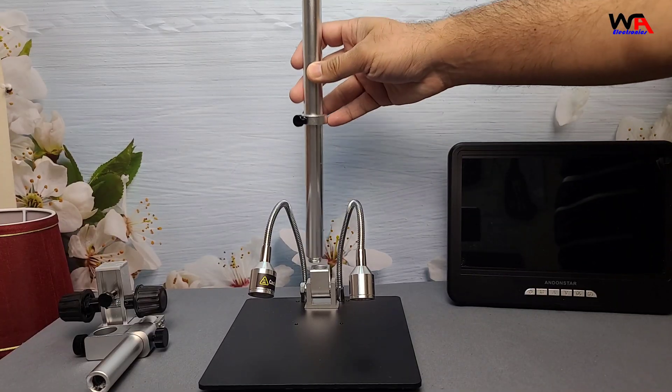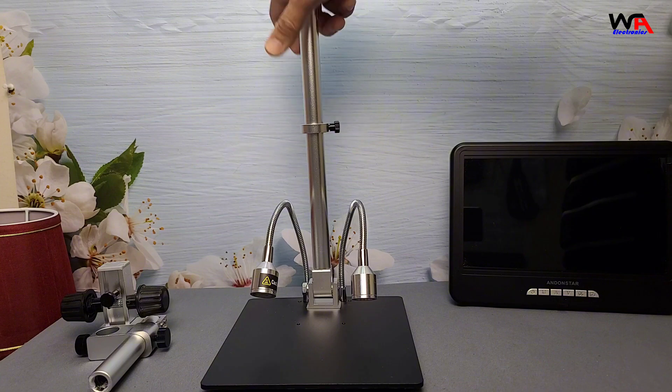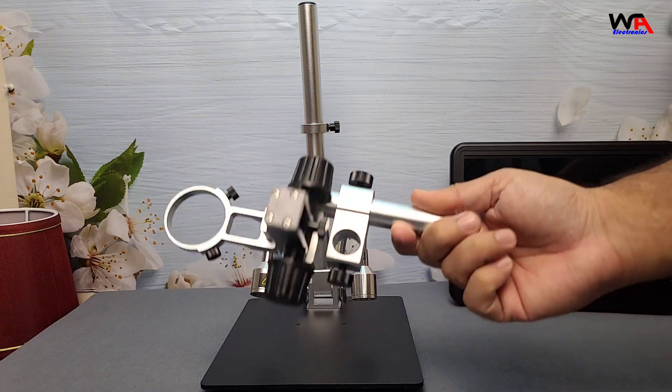Setting it up is quick and easy. You just install the columns, mount the microscope camera on the stand, plug it into power, and connect the HDMI to a monitor.